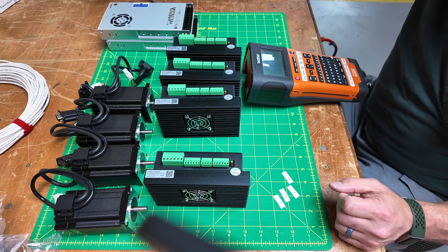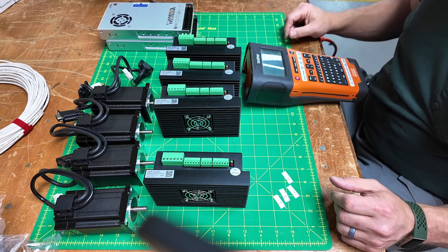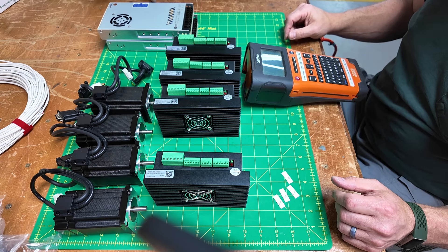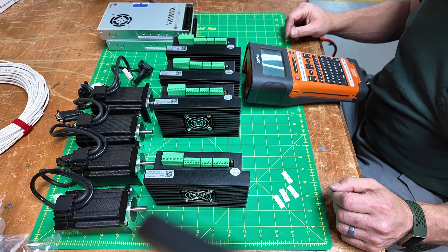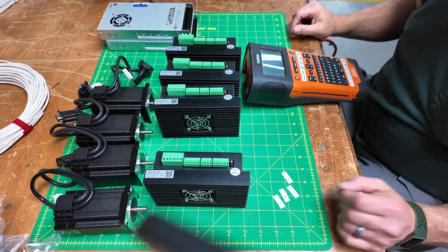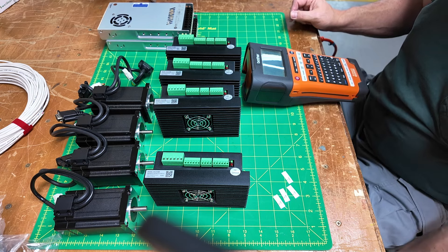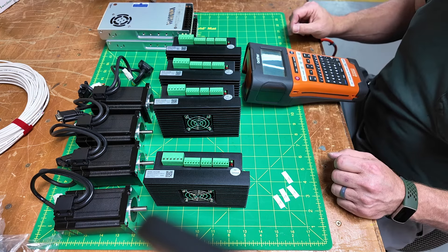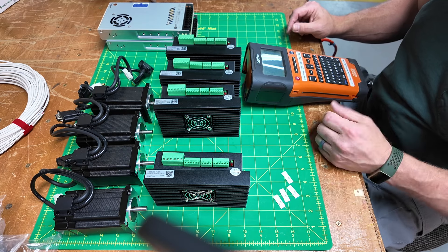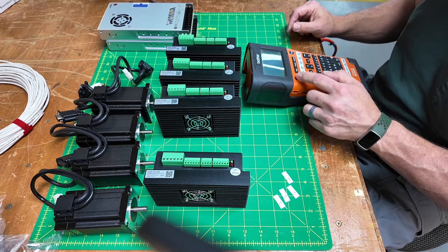My task today is to get everything set up on the bench and running before I start working on the actual ShopBot itself. I'm running with a new camera today and we'll see how that works out. The first thing I need to do — or the second actually — is get some labeling printed, so I'm going to go ahead and do that.